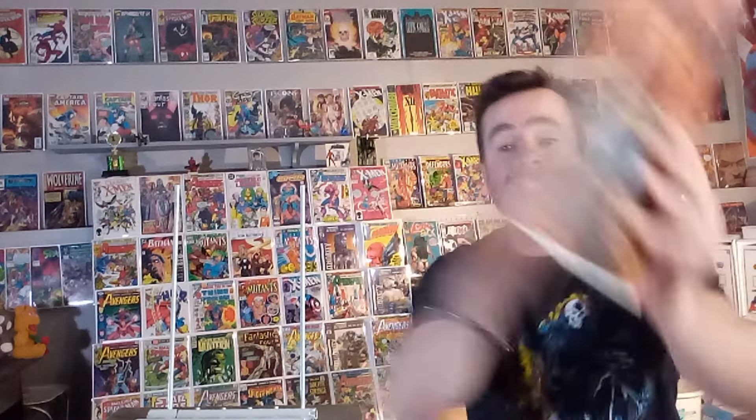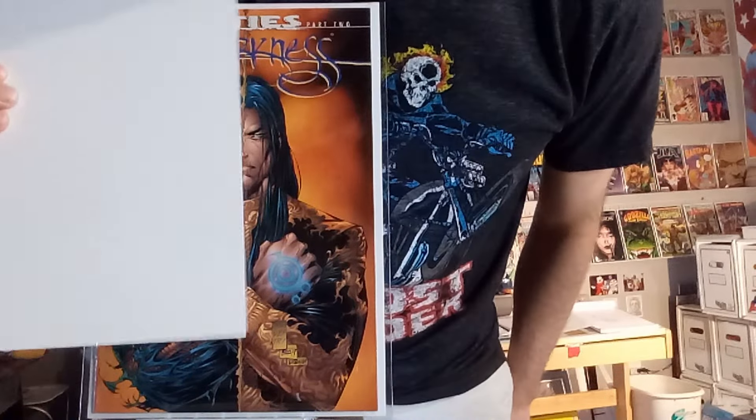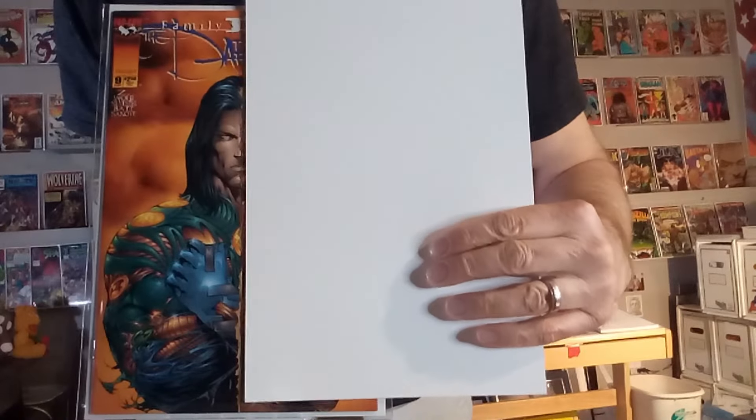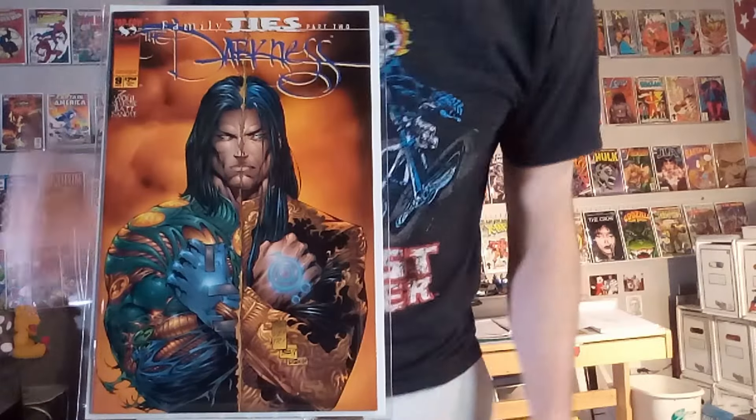Next up, we've got The Darkness number nine, and this is a Silvestri cover. You can see what it looks like if he's out of costume, and then when he does have the power of that darkness covering him on the other half. That's a fun one too.